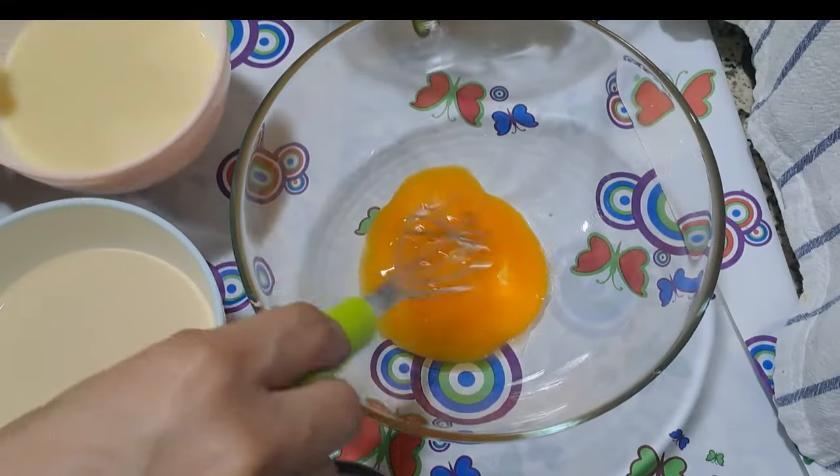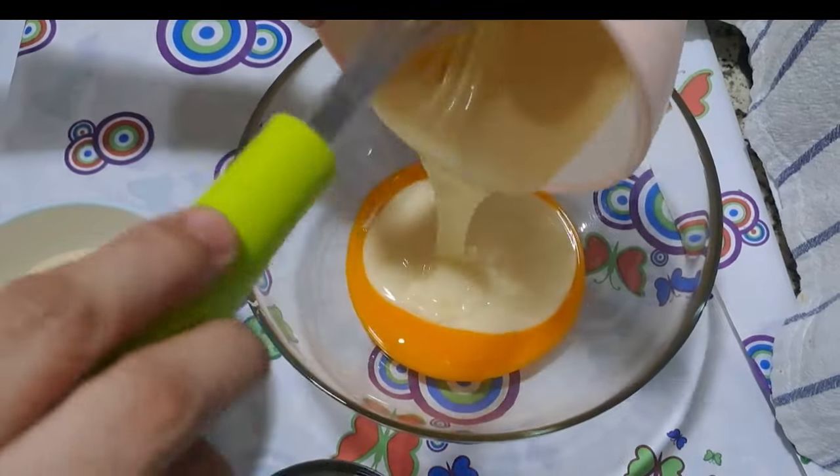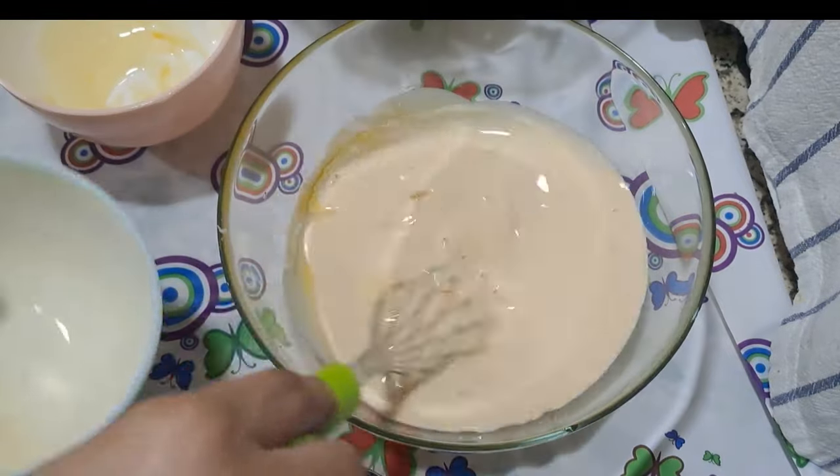In a bowl, combine 2 egg yolks, 200 grams of sweetened condensed milk, 200 grams of evaporated milk, and 2 cups of coconut milk.